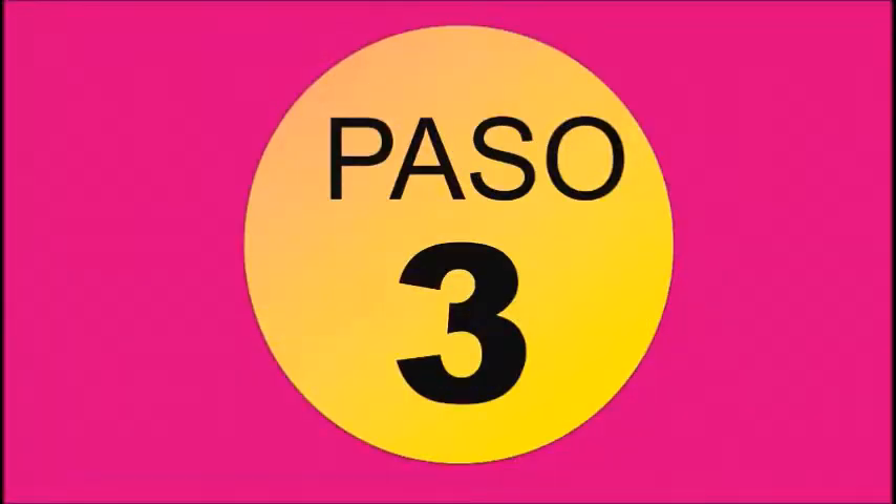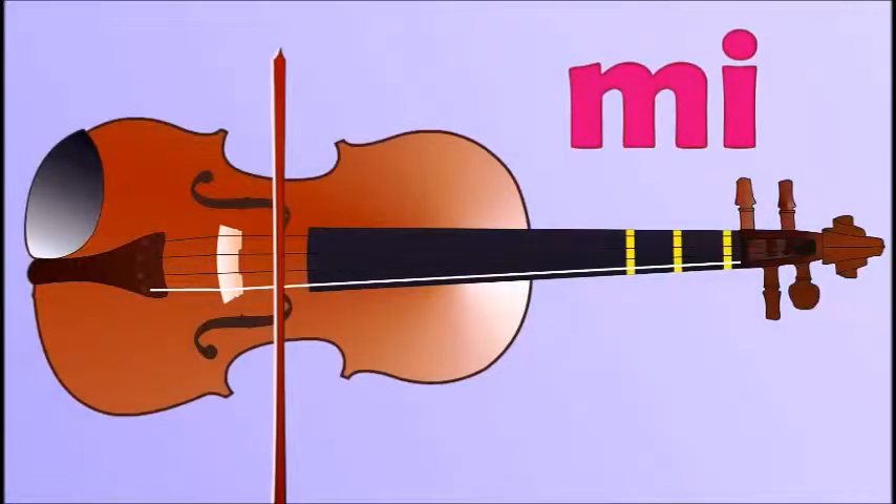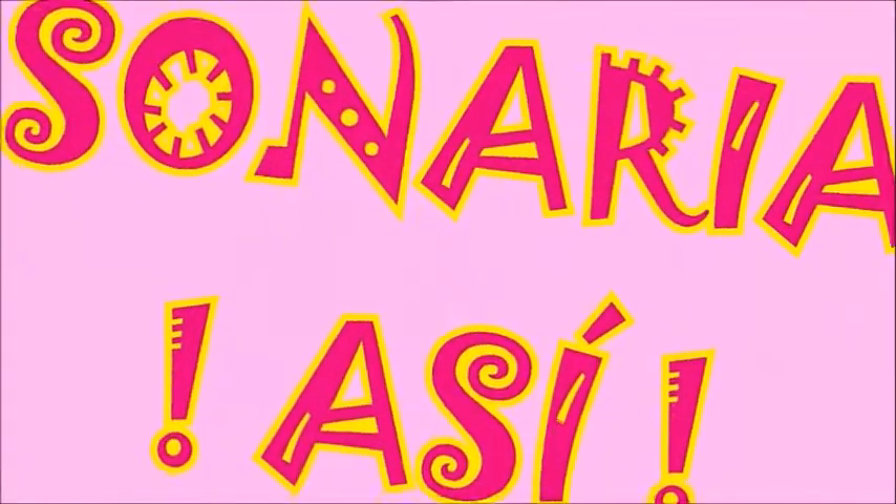Paso 3. Mi, primera cuerda al aire sin pisar. Sonaría así.